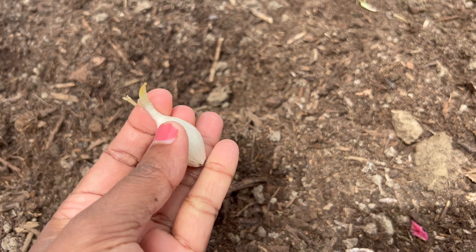I sowed these on Monday this week and today is Friday, which is four days, and I already started seeing the greens pop up - which is pretty amazing! Hoping to harvest some greens starting as early as the first week of June.